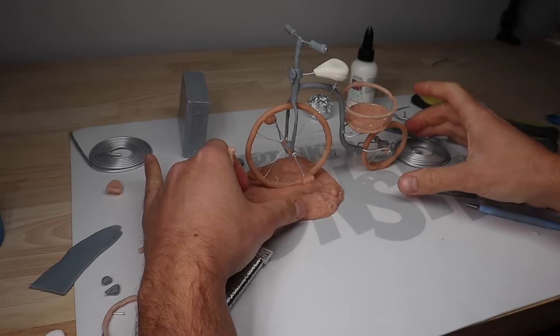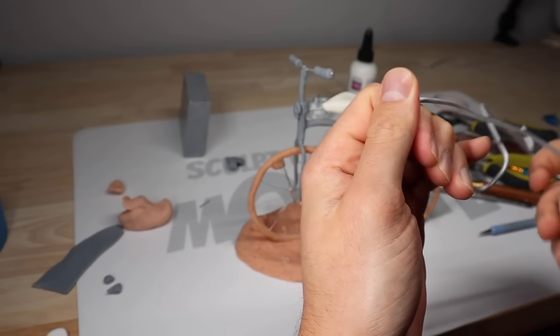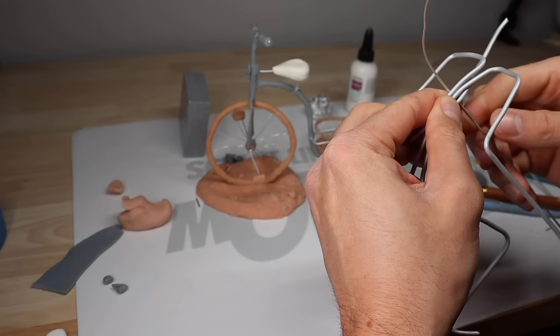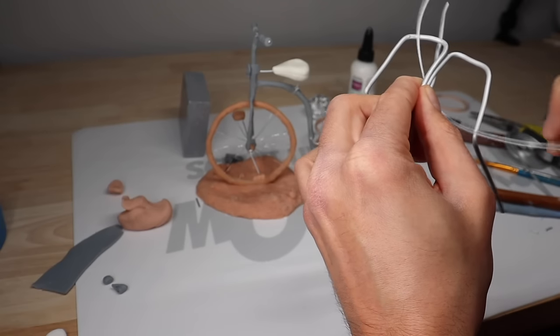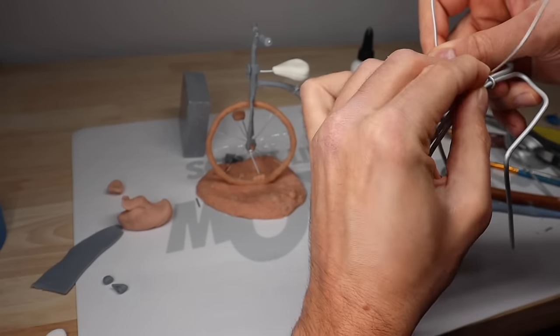Once the bike is pretty much done and baked, we're going to start working on the paper boy. Starting with his armature, just making it shaped like he's riding a bike, making both sides, mirroring them, and then adding a third piece of wire for the neck and attaching everything with some more wire.